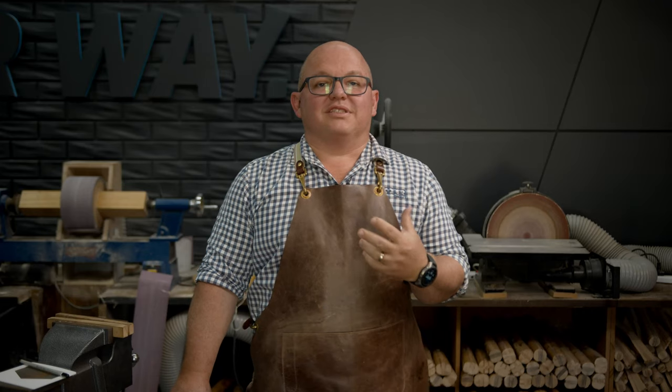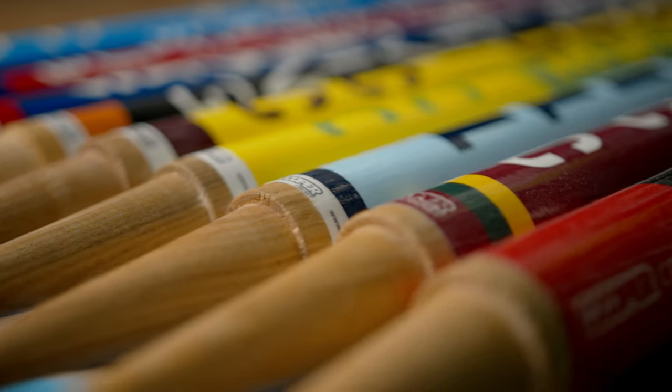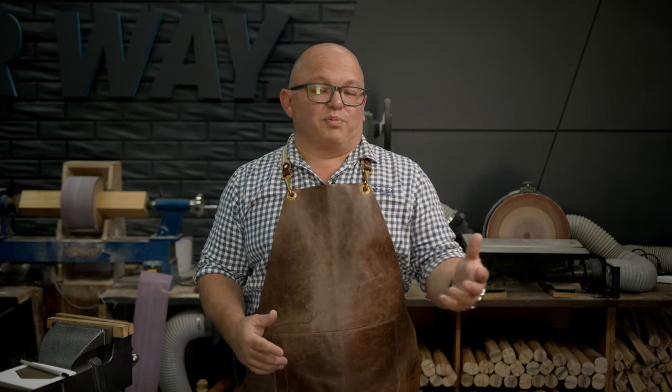If you don't have your own stickers yet you can certainly jump on our website — the links are all in the description below. On our website you can design in 3D whatever stump stickers you want, and it's a great way to get some branding on stumps, get some sponsors, or just look a little bit more professional on the field.